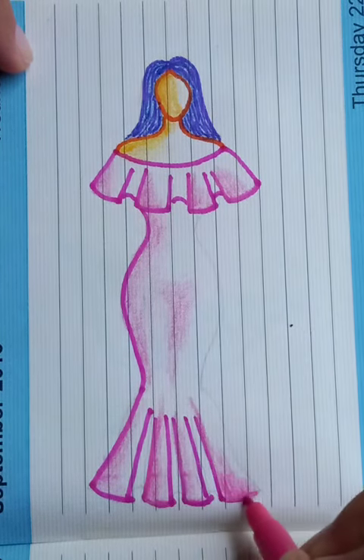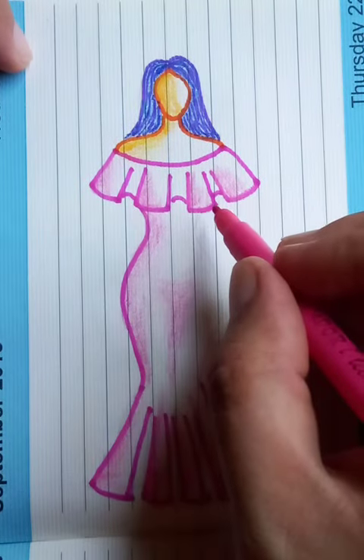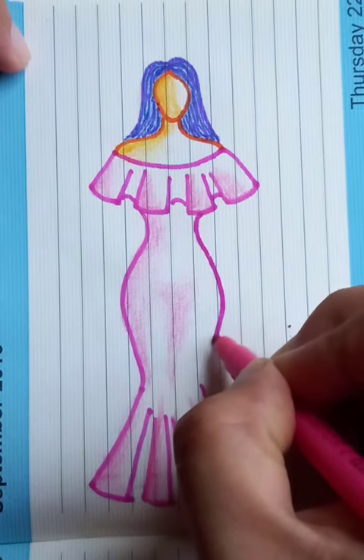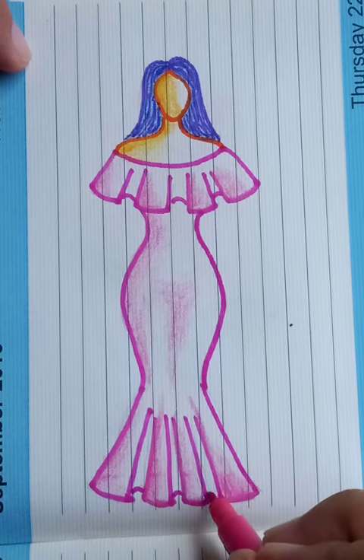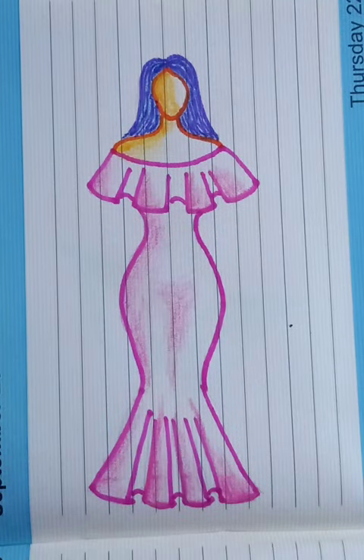Another curved line coming from the top, like the mirror of the previous one. Then connect in between those gaps — this is going to be the shape of a nice gown.